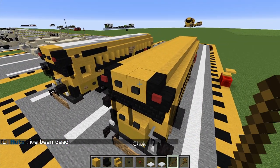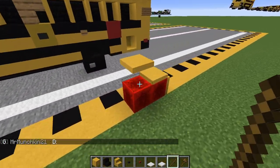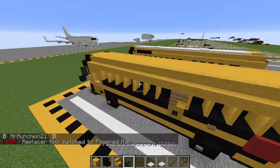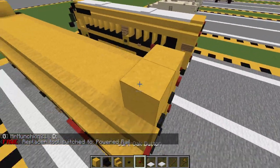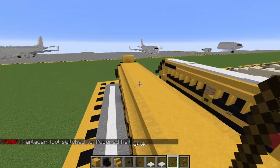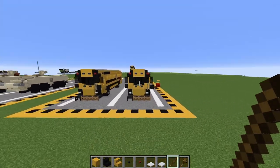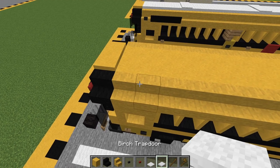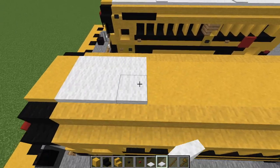Now we can just fill in the middle with whatever block you want — I'm just going to use this yellow again. And there we go. And now, just to finally finish this tutorial off, we can get out our rails one more time. Just get that bottom one. Place that at the front and back just like so. This just gives the bus a little bit more of that rounded shape you see on top. And then now with your birch trapdoors, you're going to come back four blocks: one, two, three, four, and then place two layers of snow.